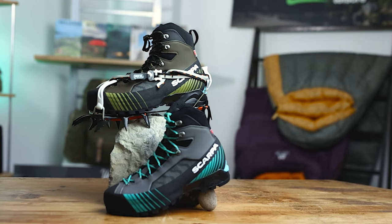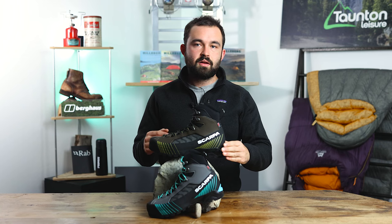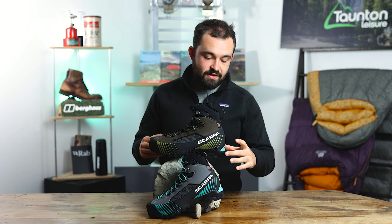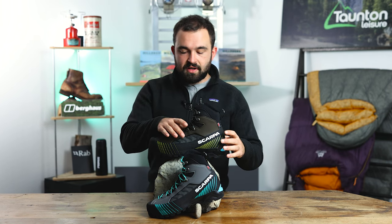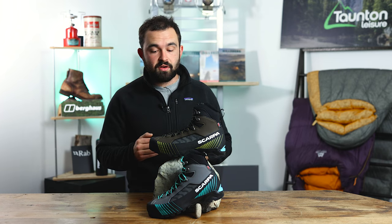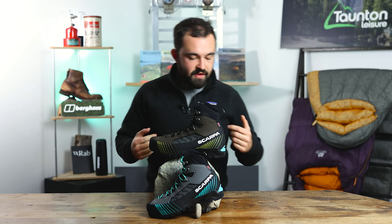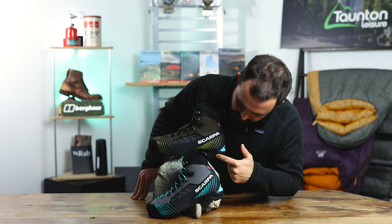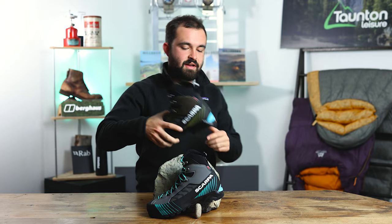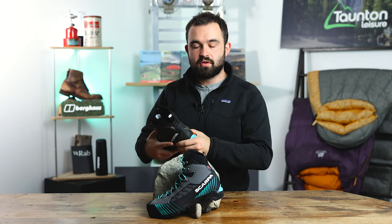We've got two different biodensity midsoles in this boot. At the back there's a slightly harder medium density midsole which gives you stability and support, and towards the front there's a low density midsole for cushioning and keeping the boot nice and light. On the sides — visible in black and also represented in orange — there's a bit of side cushioning to help with overall comfort and feel.